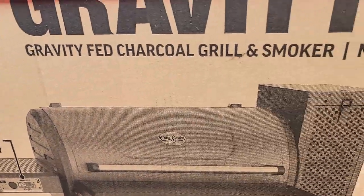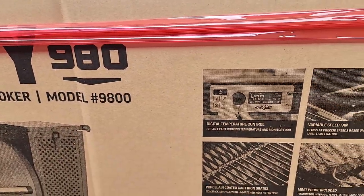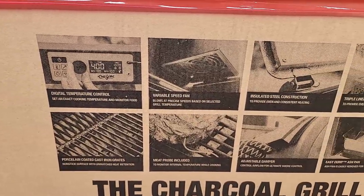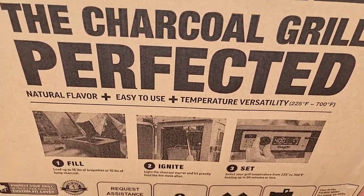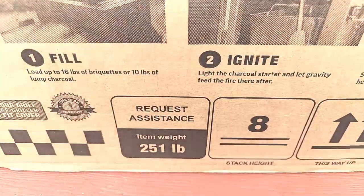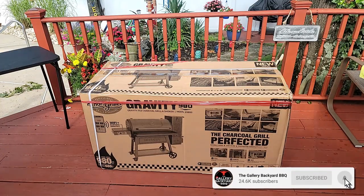Let's take a little look around the box of the Gravity Fed 980. We got digital temp control, porcelain coated cast iron grates, an adjustable damper in the back — that is interesting. This thing is a beast at 251 pounds, although I found it okay to assemble with one person.